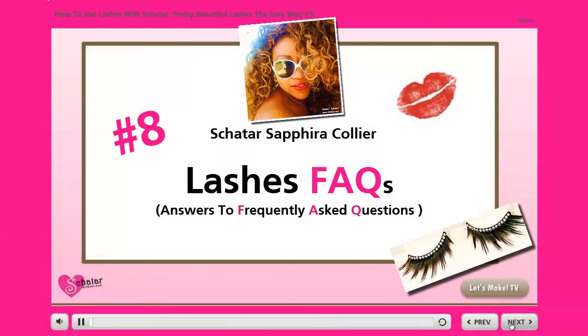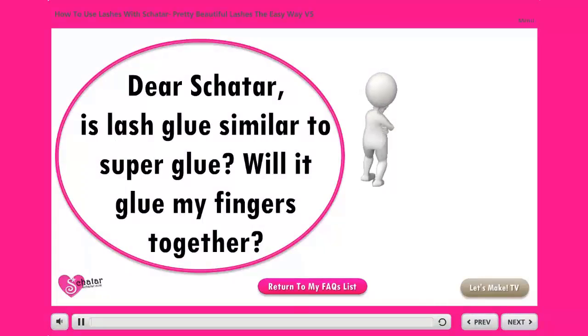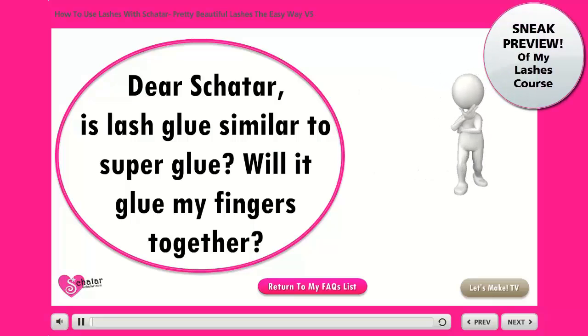Number 8. Dear Shatar, is lash glue similar to superglue? Will it glue my fingers together?